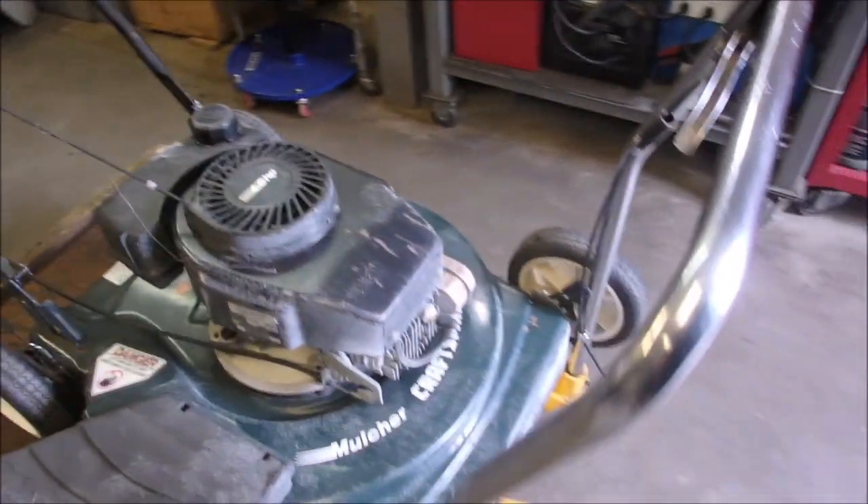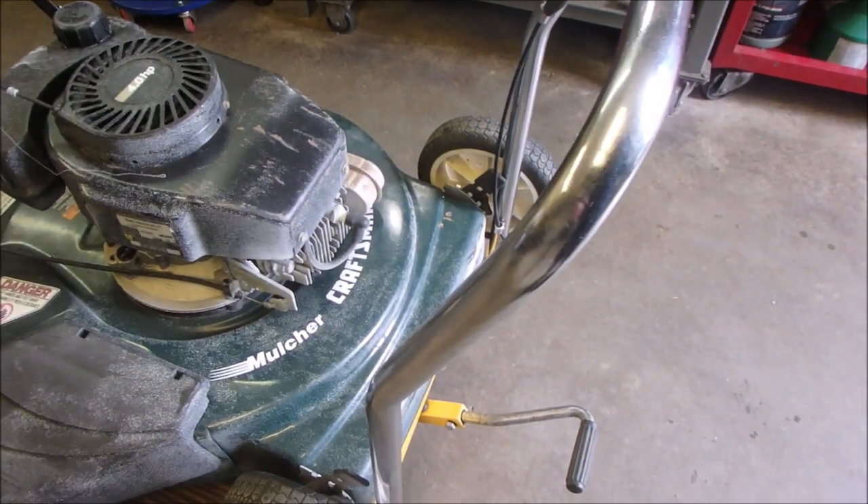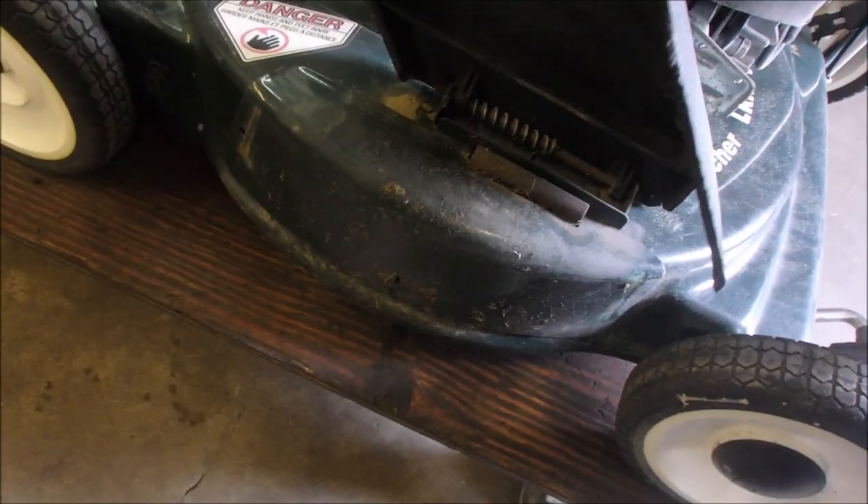So they call this one a 20-inch mulcher. But it's got a — oh cool, it does have the cover, look at that.